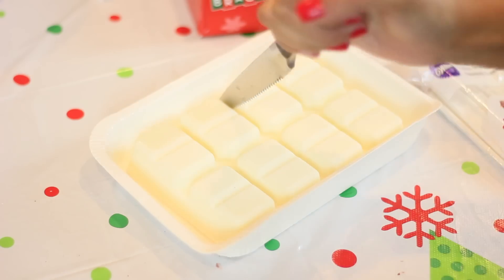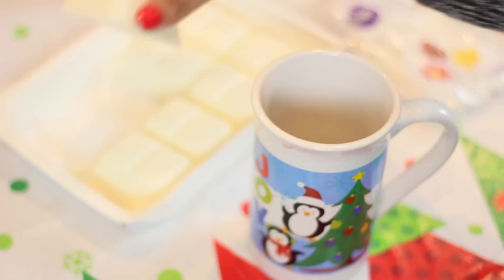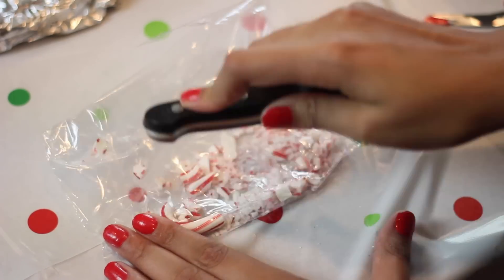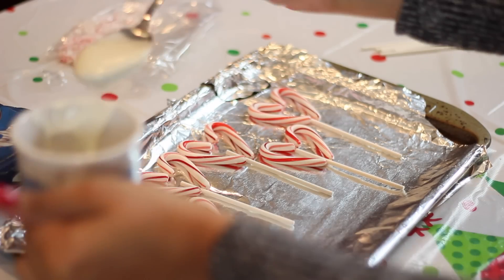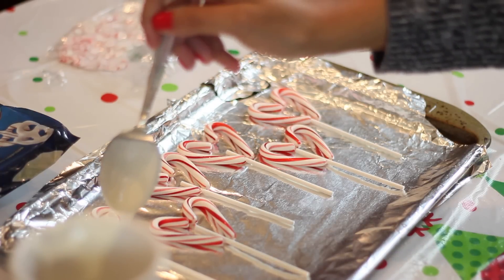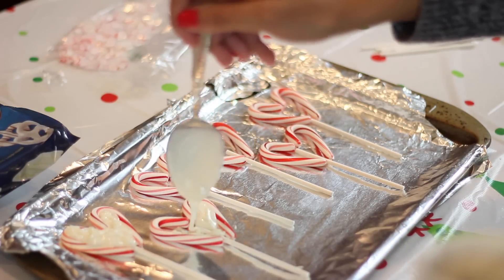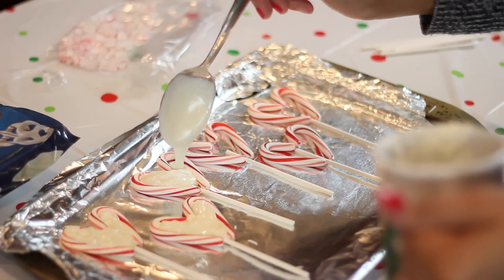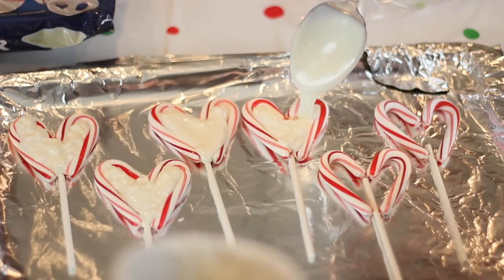After I finished lining up the candy canes and the lollipop sticks, I began to cut up my white chocolate. If you guys prefer, you could use milk chocolate, but I just prefer white. Then I crushed up some candy canes to sprinkle over the chocolate after it was melted. Whenever it melted, all you do is take a spoon and pour the chocolate into the heart shape. Make sure you get a little bit over the lollipop stick so the stick doesn't fall off — pour it over just a tiny bit so when it hardens, it will be stuck to the chocolate.